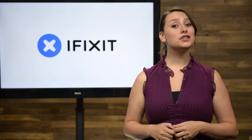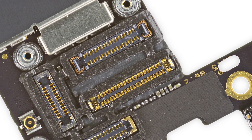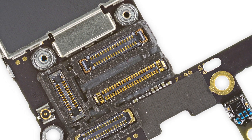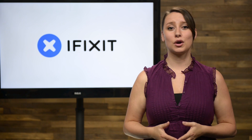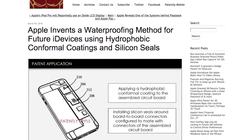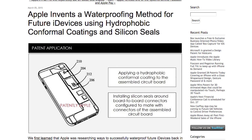The biggest surprise we found was on the logic board. Every cable connector on the board is surrounded by what appears to be a tiny silicone seal. Apple actually filed a patent for a waterproof silicone seal on board-to-board connectors just this past March, and it appears they have rapidly put it to use.